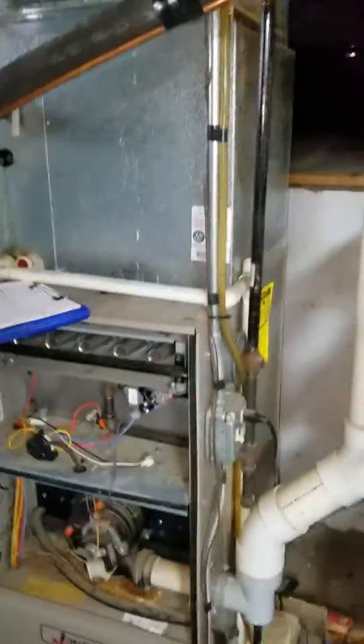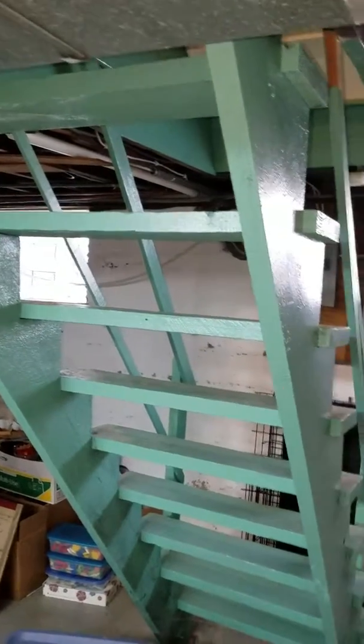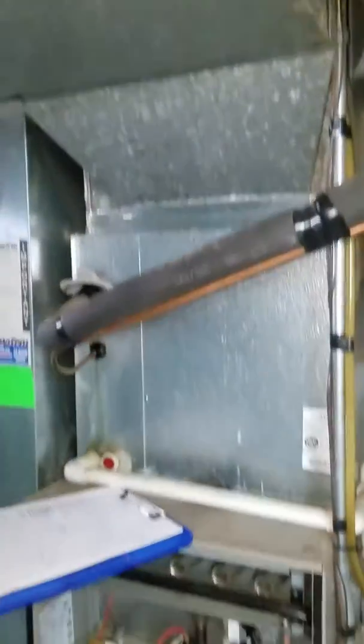Here's your system — we are in the basement. Here's your stairwell. Going right to the top of the stairs, take a left, another right, and the front door is right there. Pretty accessible unit overall, nothing out of the ordinary.